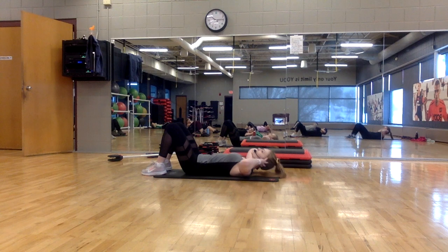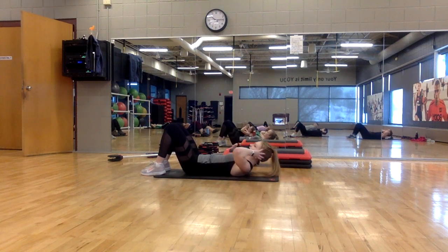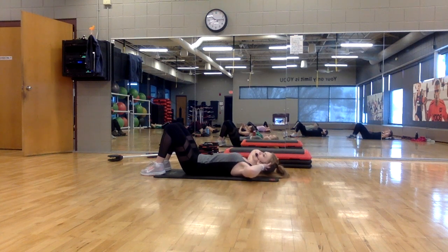Lift, lift, lower, lower. Lift, lift, lower. Your eyes are looking between the knees.